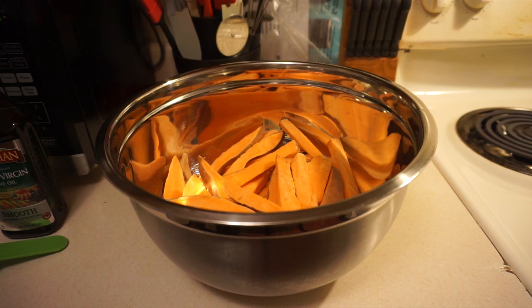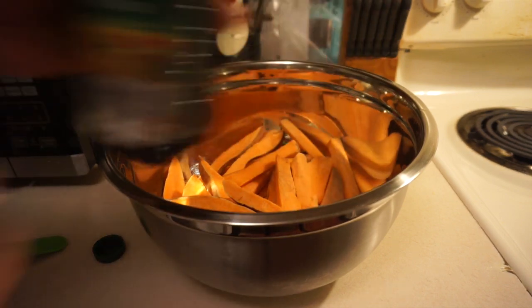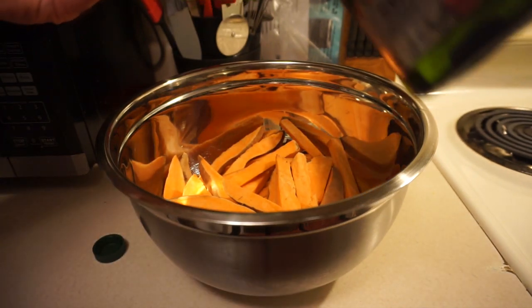The oven's preheating to 425, so if you hear that chirping, that's what's going on. We've got our large bowl in shot with the sweet potatoes already in there, so we're going to add the olive oil and all the spices to it. We've got our olive oil right here — a quarter cup of that.